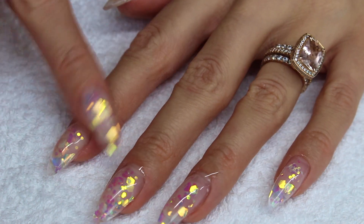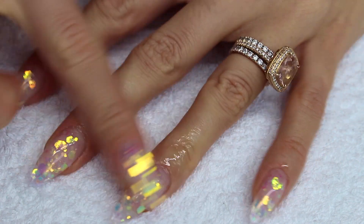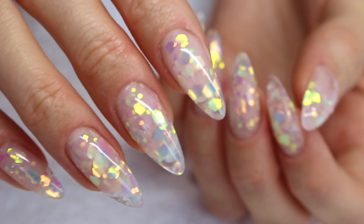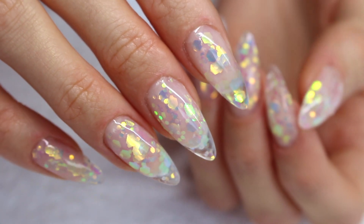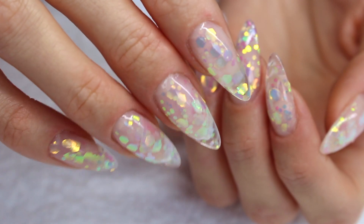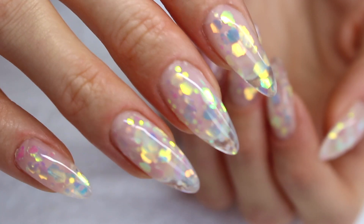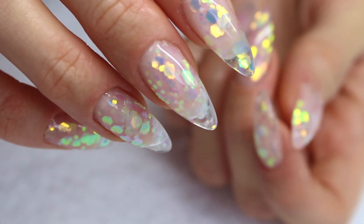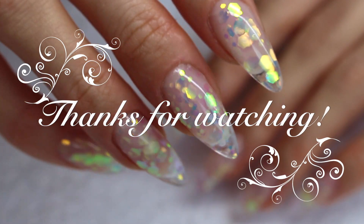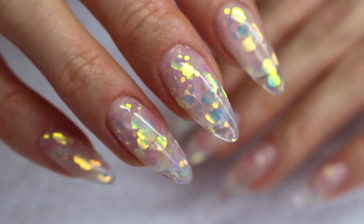This is the final result! I hope you guys liked this video, it was so much fun to make. I love my holographic nails! If you have any questions, feel free to comment down below. If you're interested in these products, they are from Model Ones on Amazon — I will leave a discount code in the description box down below. I hope you guys are taking care of yourselves and I will see you in my next video, bye!